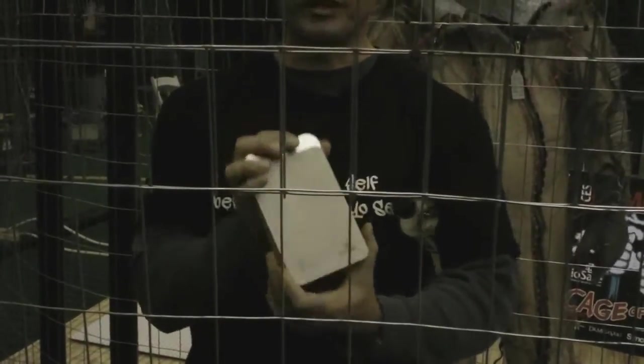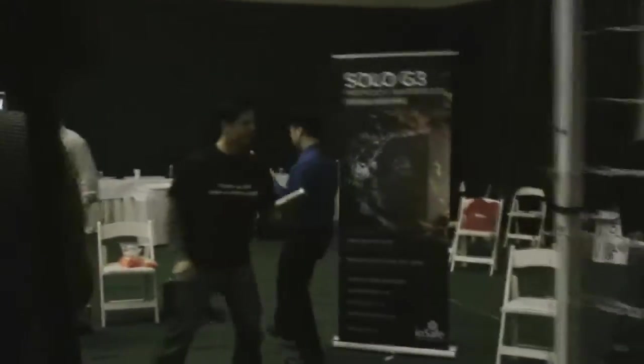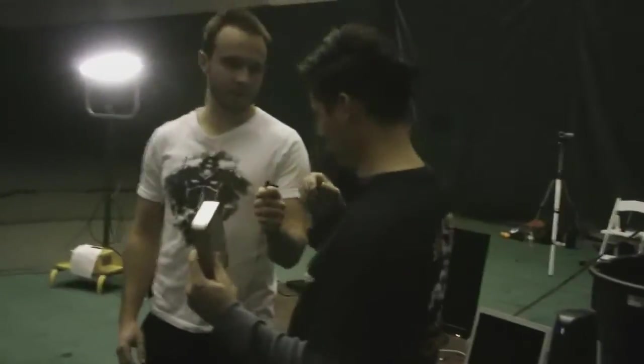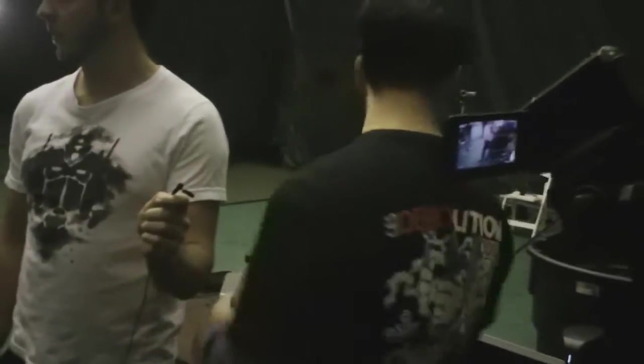We're going to check this out and see if the Rugged Portable Thunderbolt survived — it got hit pretty hard though. Let's go check it out. Cage is open. This is the portable after the test, and we're going to take the cap off.